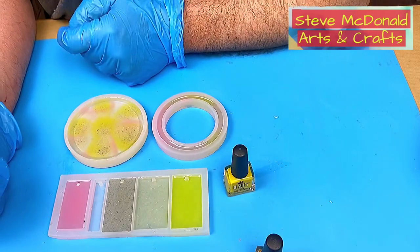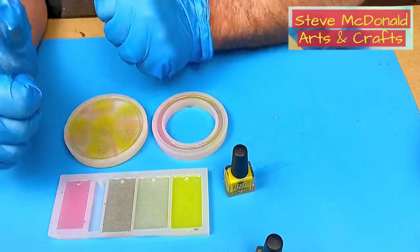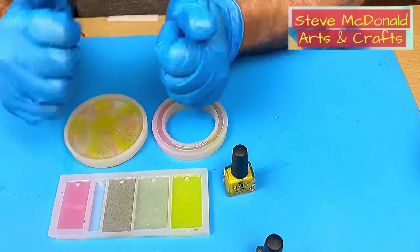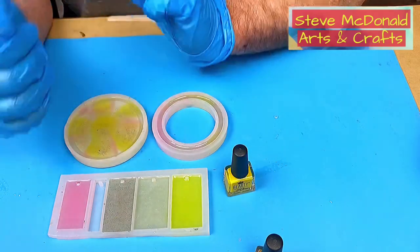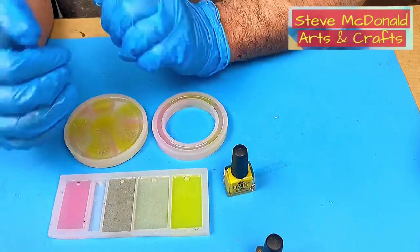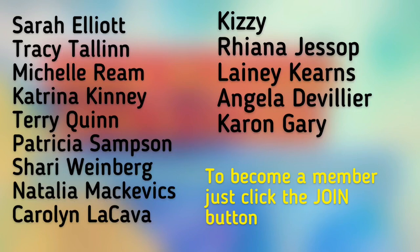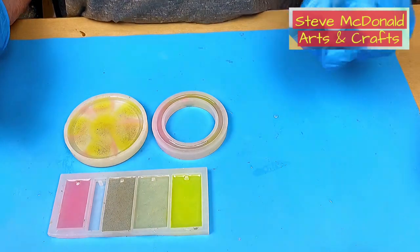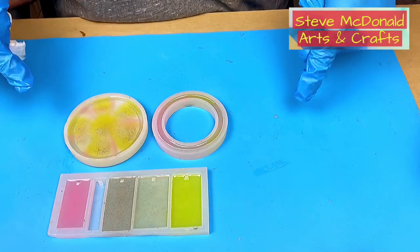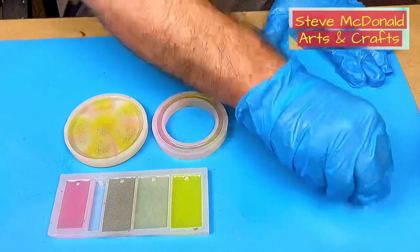Don't forget to hit that subscribe button so you don't miss out on future videos and experiments. Please hit that like button and share this video wherever you can — it really does help my channel. Also if you want additional perks, behind-the-scenes content, and training tutorials, check out the join button right next to the subscribe button, which gives you access to a VIP Facebook group where you can have more contact with me. There's also a buy me a coffee button at the top of my homepage or in the description below — it really does enable me to keep doing these sorts of experiments. Right, let's wait for these to cure.